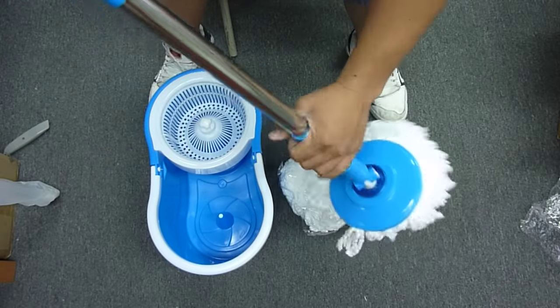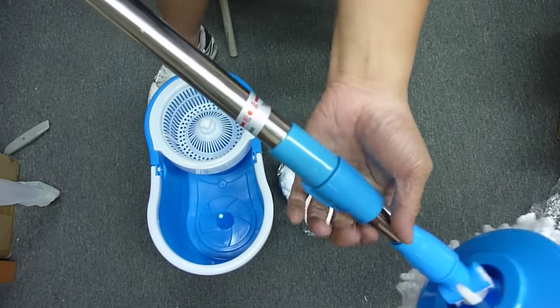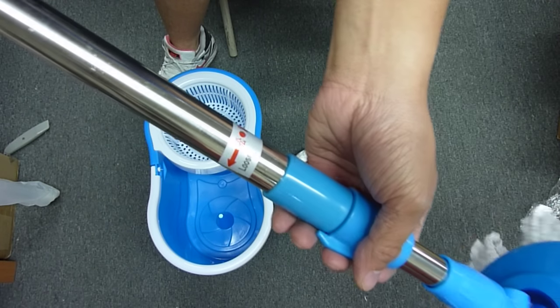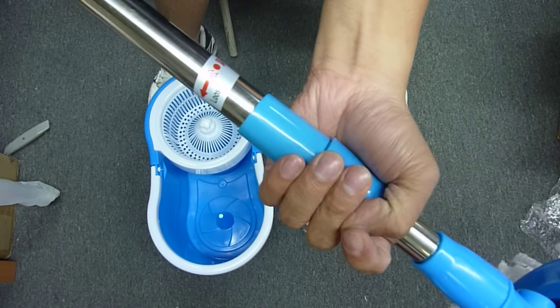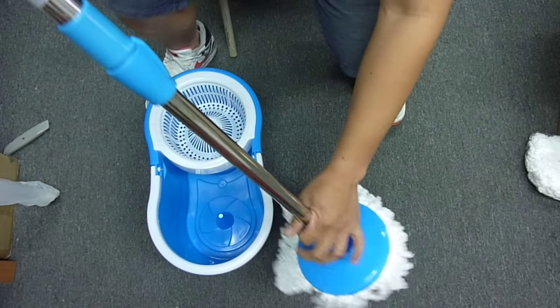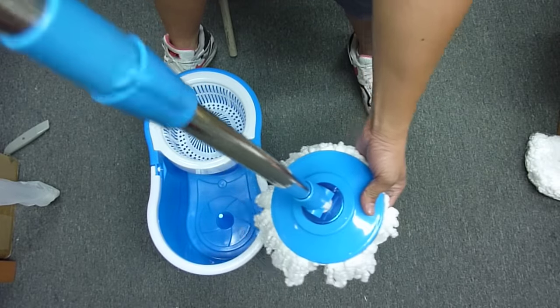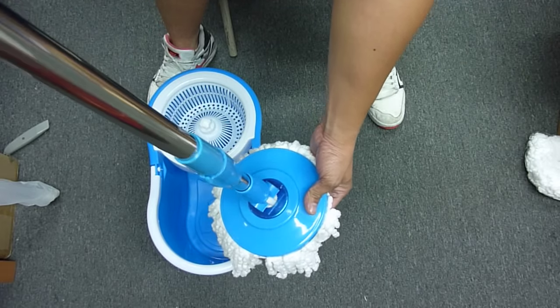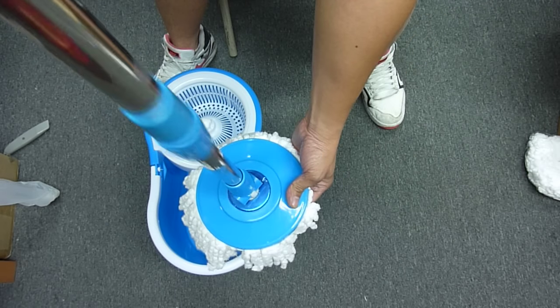No need to read instructions. So to use a mop, you'll see a loose and tight. So just loosen it up, and then when it loosens up, it just spins by itself.